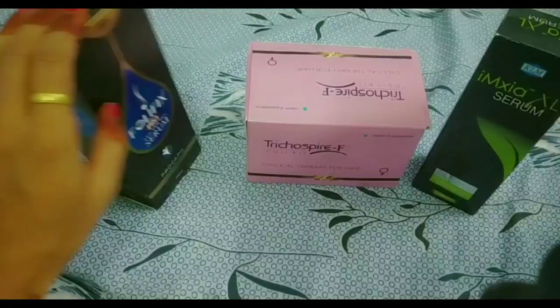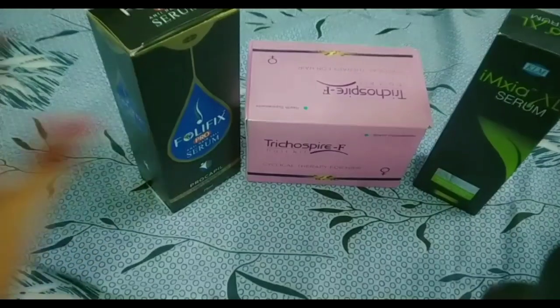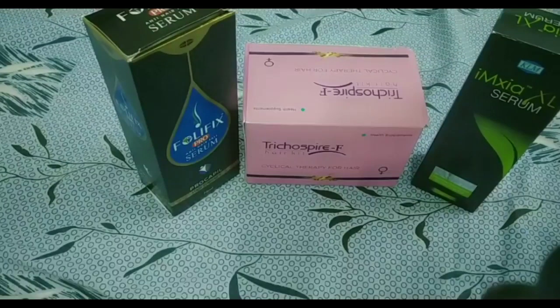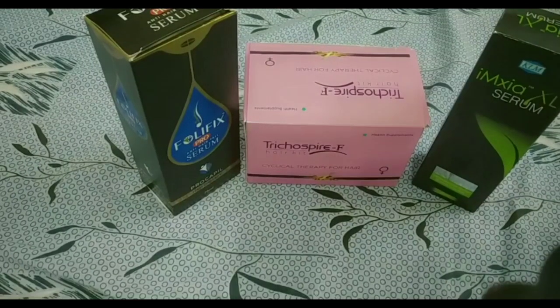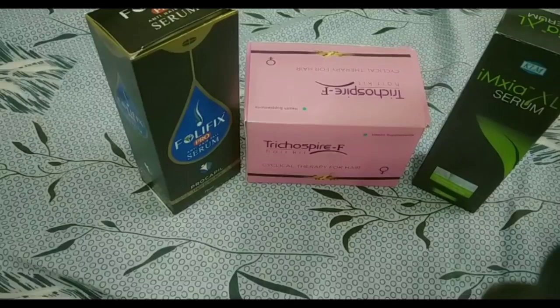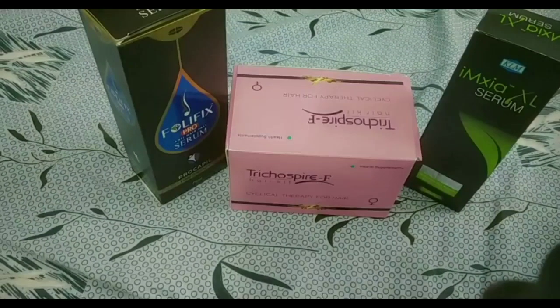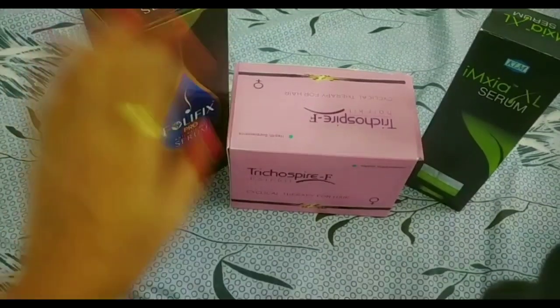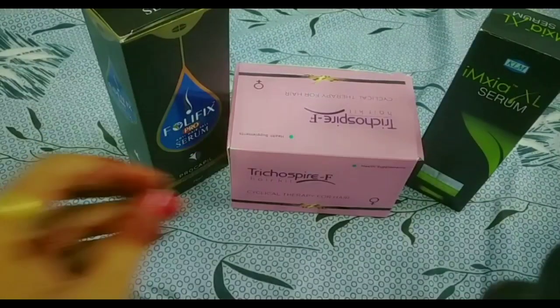Yes, this kit is a bit costly. But if the hair fall has crossed a limit, this kit is very useful for you. You can purchase it — it is available online and also offline. There are offers that come and it is available at a low price, so you can purchase it online.